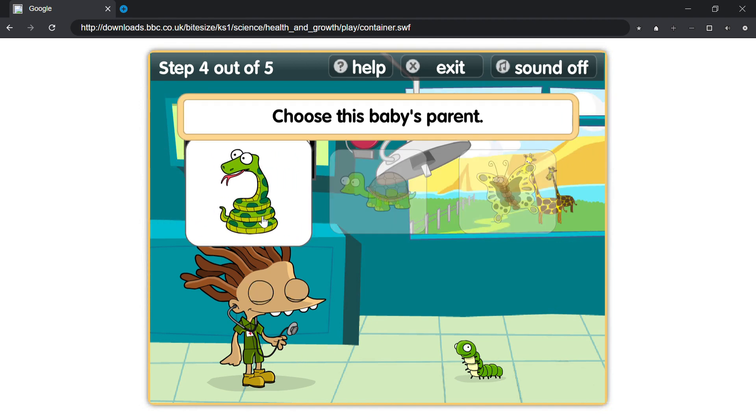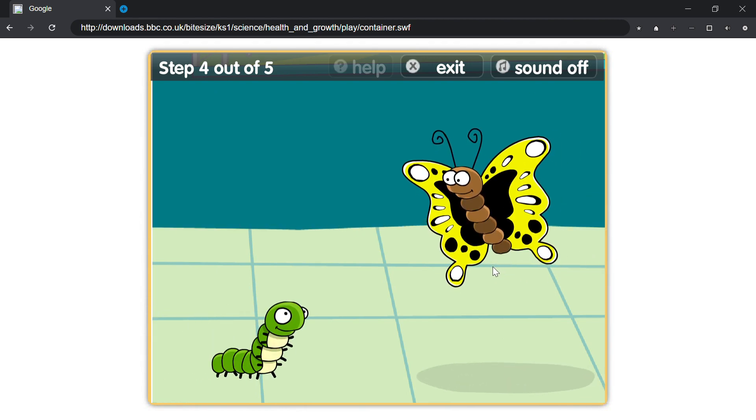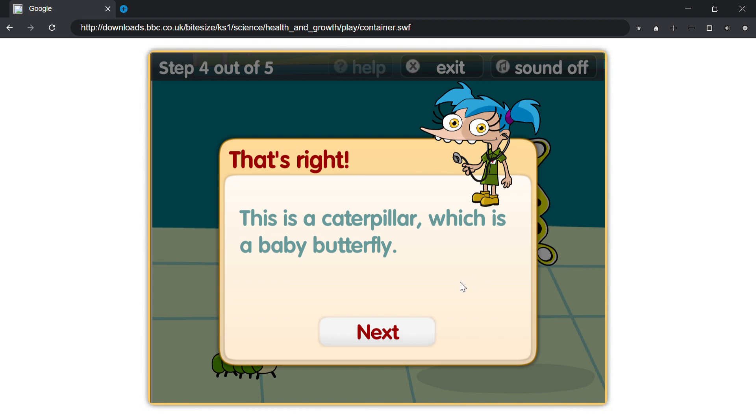Choose this baby's parent. That's right, this is a baby butterfly. That's right, this is a caterpillar, which is a baby butterfly.